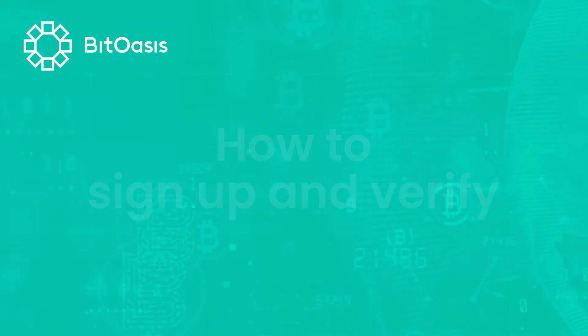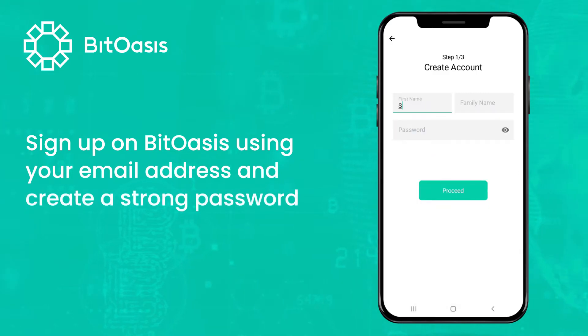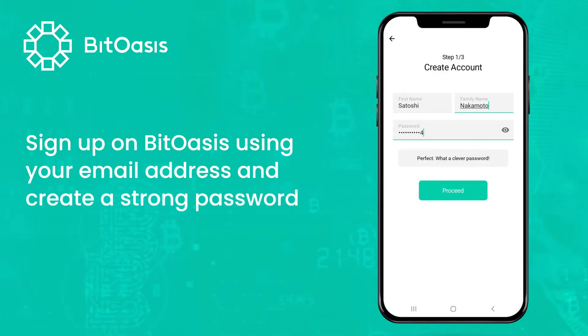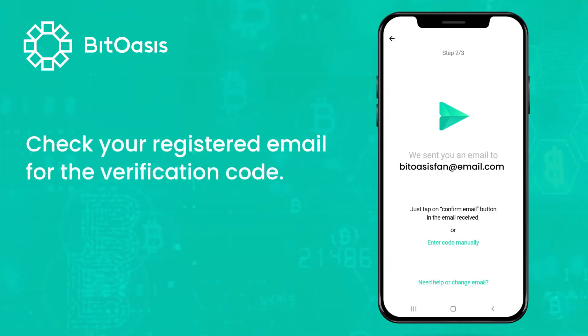How to sign up and verify. Sign up on BitOasis using your email address and create a strong password. Check your registered email for the verification code.